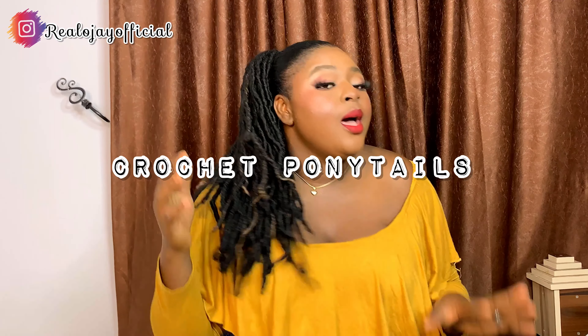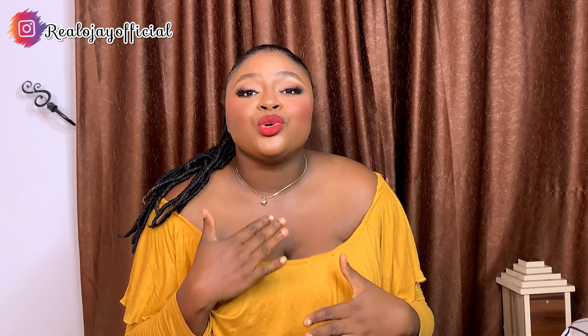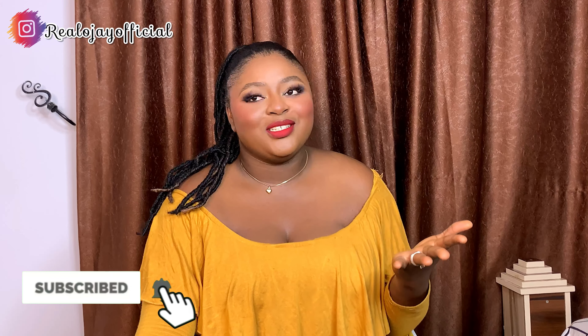Hi OJI fans, welcome back to today's video. I want to show you guys how I made this beautiful crochet ponytail that I'm putting on. I need to show you guys how I made it, what I used in making it — and this is so super affordable. If you haven't subscribed to this channel, please do subscribe, don't forget to give this video a huge thumbs up and comment in the comment section. Let me show you how I made this quickly.